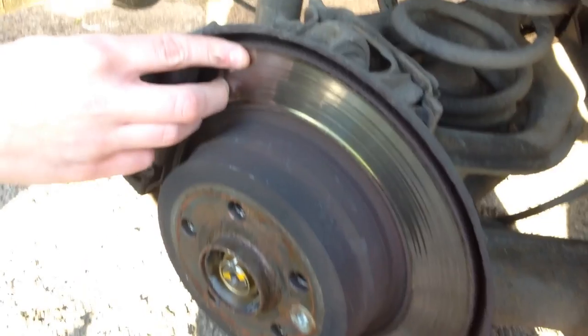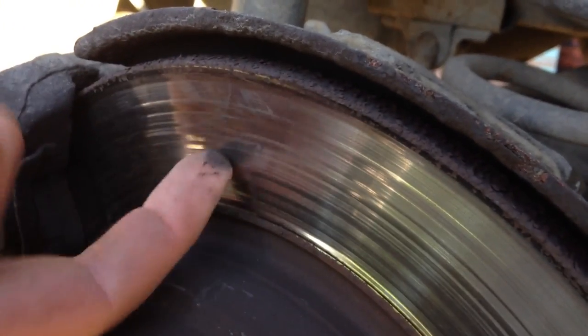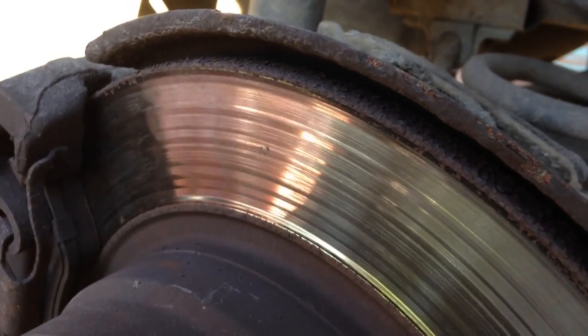As you can see here, the reason we're changing these discs is that on the outside they're starting to take away the edge of them and going rusty. They've also, as you can see, look like a record. I believe this could even be warped, but this is really why we're changing them.